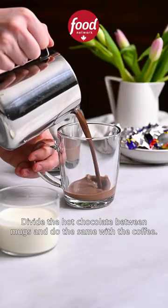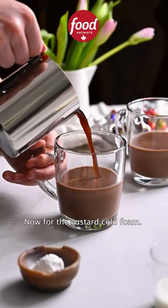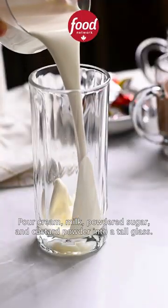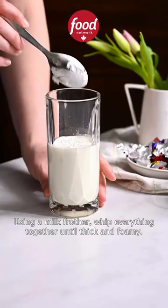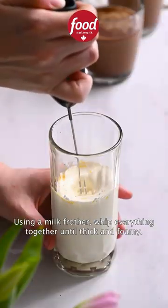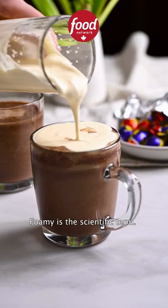Divide the hot chocolate between mugs and do the same with the coffee. Now for the custard cold foam. Pour cream, milk, powdered sugar, and custard powder into a tall glass. Using a milk frother, whip everything together until thick and foamy — foamy is the scientific term.